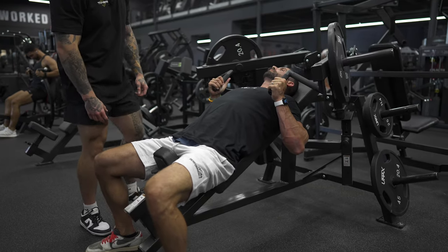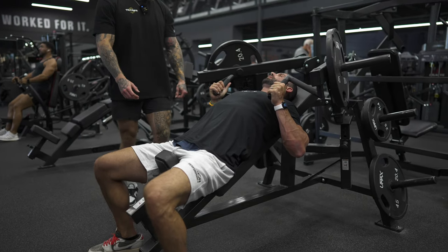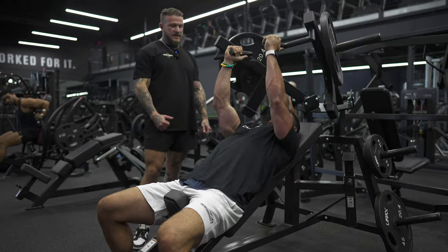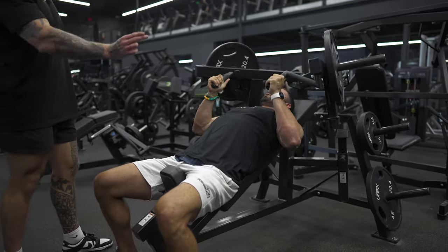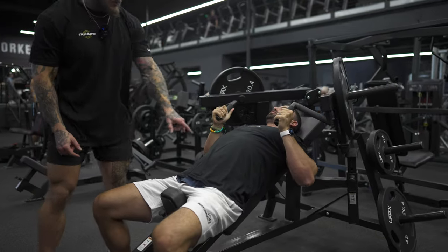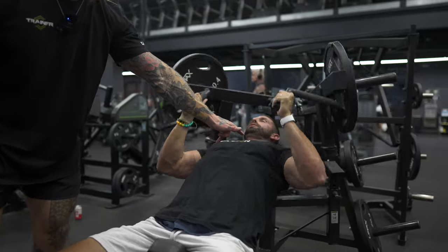We're going to set our feet solid with a good foundation, breathe into the abdomen, retract our shoulder blades just a little bit, and then drive that weight out, exhaling with a good squeeze. You can see these handles naturally move in a little bit towards the midline, which gives you a peak contraction right there, right before the elbows lock.